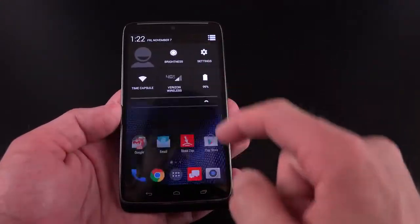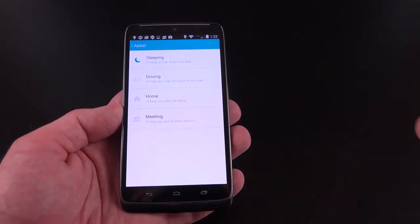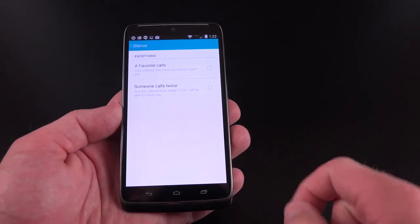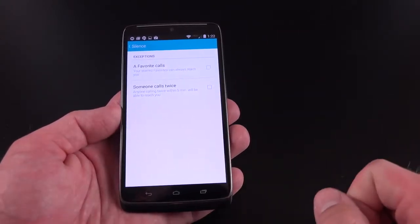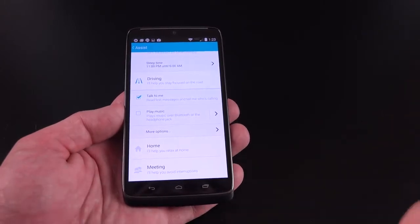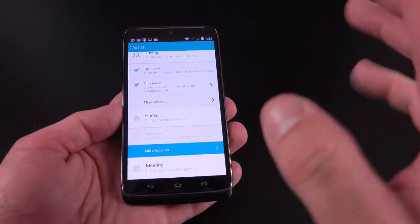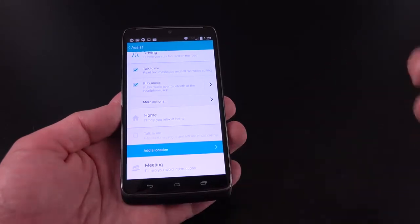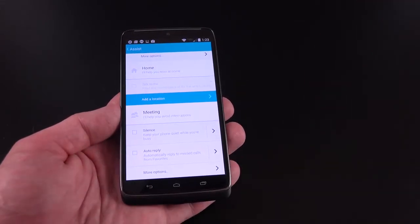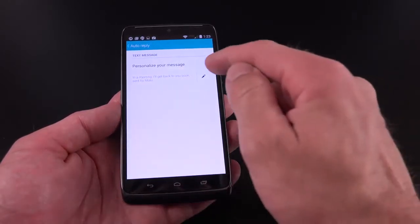You can modify this under Settings — go to Settings, go to Moto, and you'll see four categories. One of them is Assist, which has automated actions triggered by certain conditions. For example, under sleeping you can silence your device at certain times of day and allow favorite calls to come through, or allow calls if somebody tries to call twice. We also have driving modes — you can toggle on 'Talk to me' so it will read text messages and tell you who's calling if it determines you're driving, and you can play music when you connect through Bluetooth. There's also a home location setting and meeting settings — it reads your meeting times on your calendar and will automatically silence your device and allow you to auto-reply to messages.